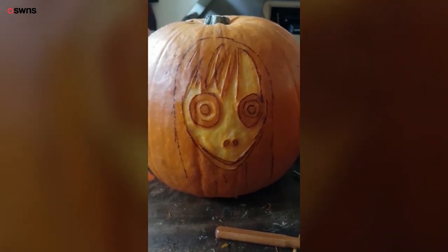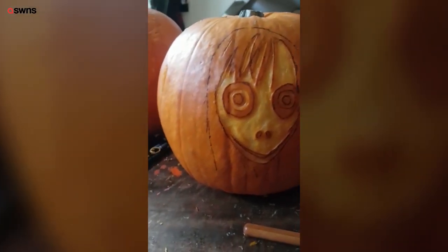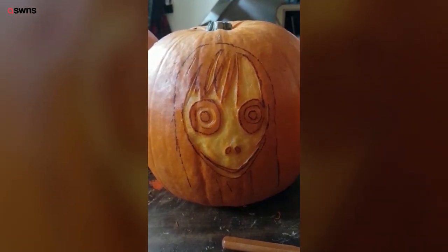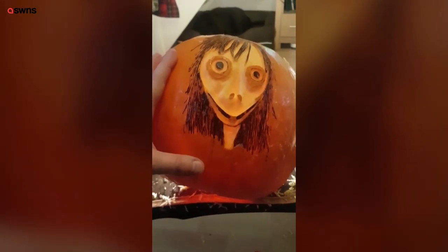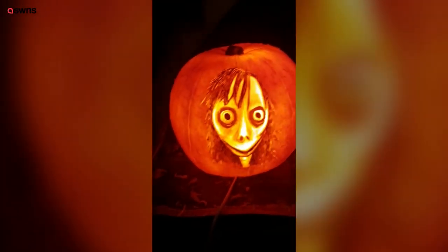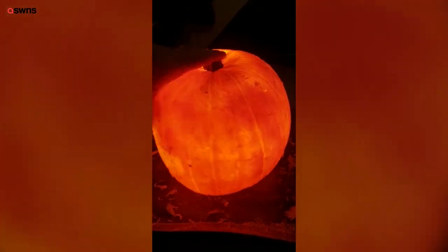Just finished shaving the face. The next stage is going to be to hollow it out and then stick a light in it. Here's Momo — finished hollowing out, it's pretty thin, probably about a centimeter to two centimeters. What that means is when you put the light inside, the pumpkin really glows. This is the reason why I hollow it out from underneath — it just looks like a cool light all the way around.